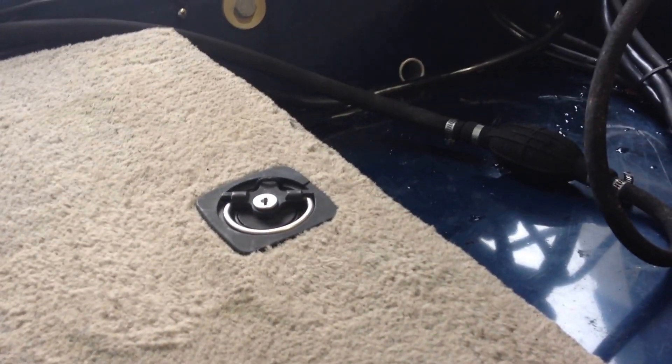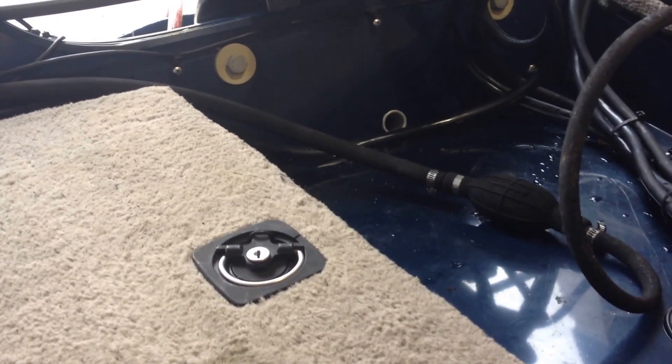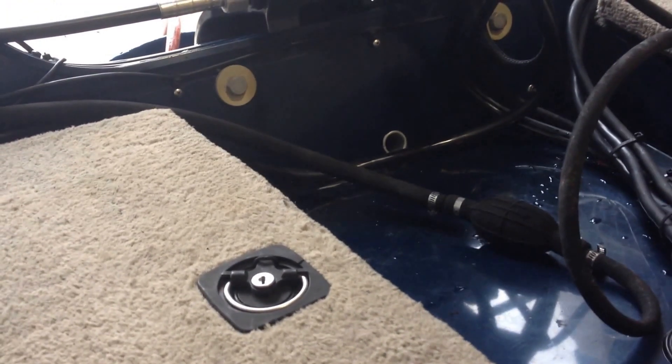It has front and rear live wells. I'll shut the motor down. You can hear that one running. And then the other is a bilge pump. This has got two sides to it — front and back.